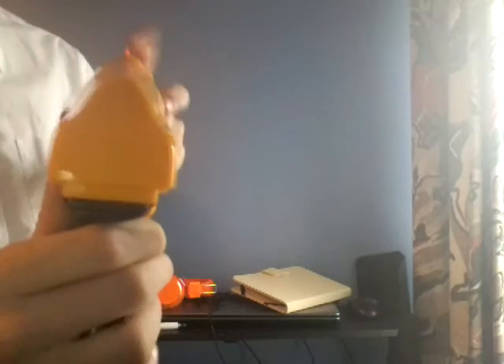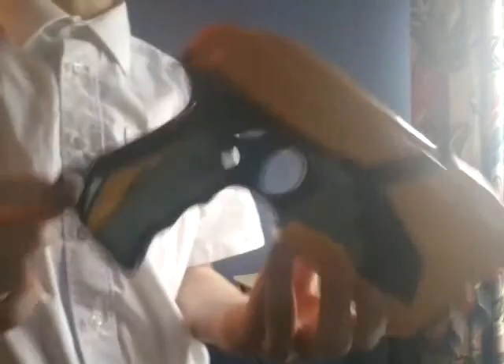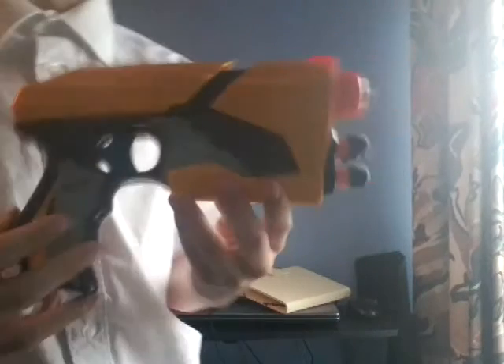Now we'll go over to pros and cons. Starting with the pros: the priming is really smooth and very solid. The trigger is very smooth as well. It has an iron sight, dart storage, and it also comes with a sling mount.